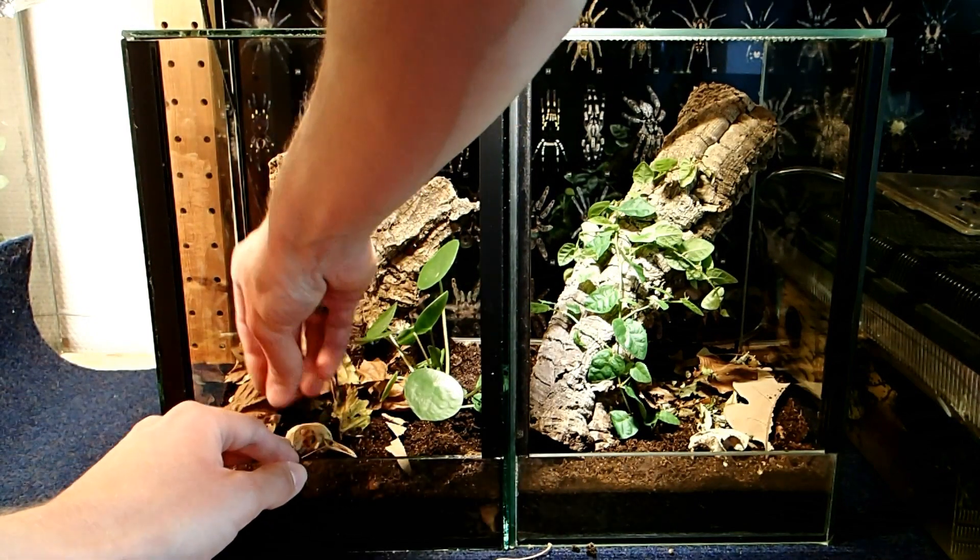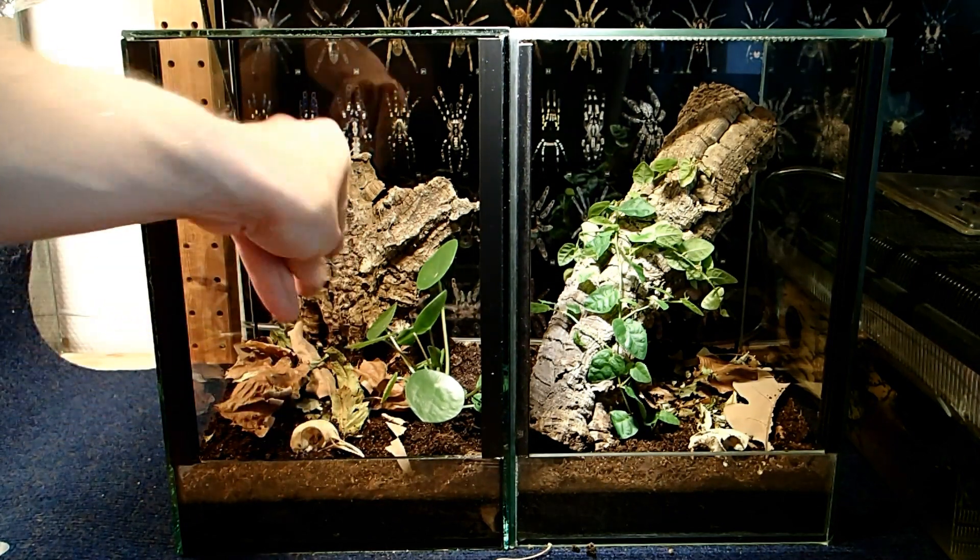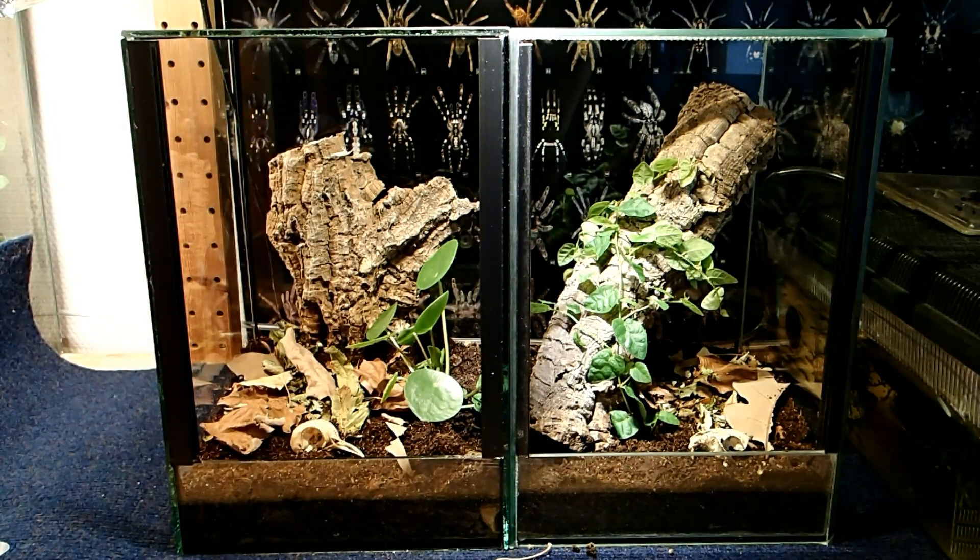So that's basically it and now the spiders can move in. This will take some time but I will show you the end result.